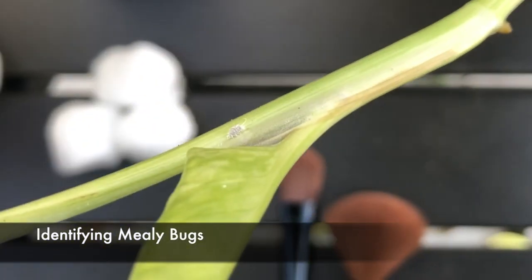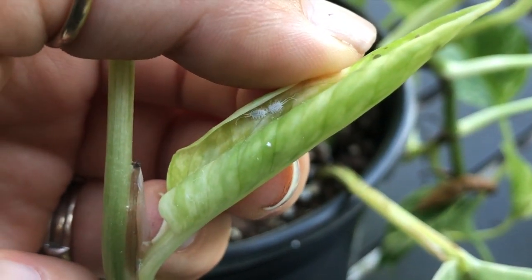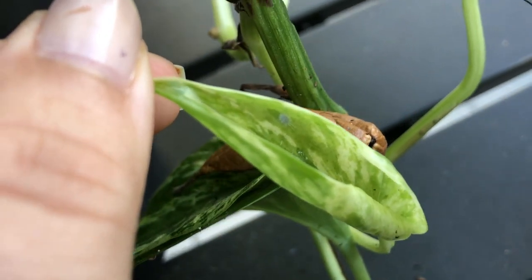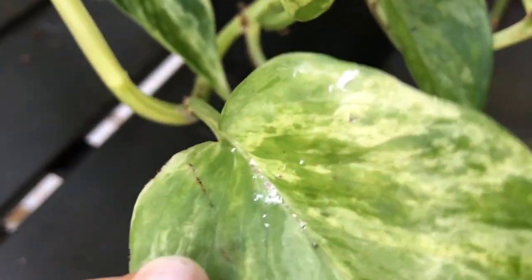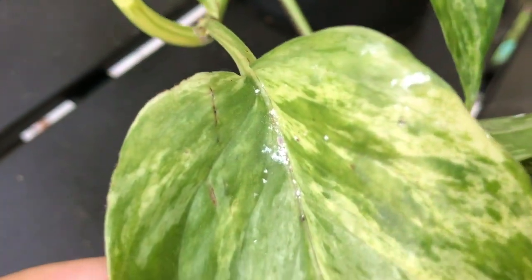What are mealybugs and how do I identify them? Mealybugs are little white bugs that look kind of fuzzy — they have two long antennas. In my opinion they are the most disgusting of all plant pests; they remind me of little white cockroaches. They love to hide in every little part of your plant: down at the base, in the crevice of a new leaf, along the underside edge of a leaf. They will squeeze into any tiny spot and hide very easily. They lay their eggs in disgusting little webs that they make, and this white webbing is a really easy identifier of mealybugs.